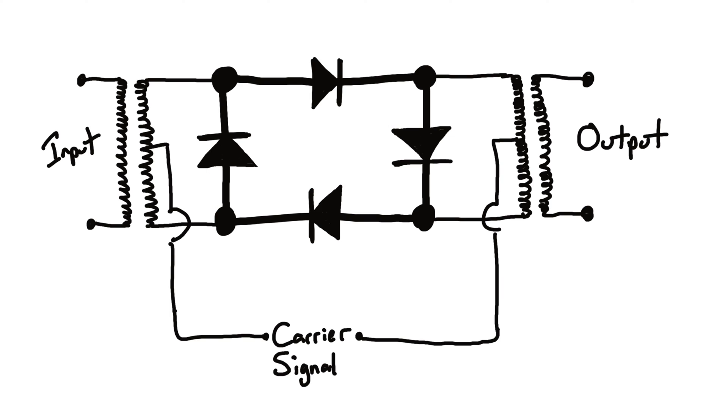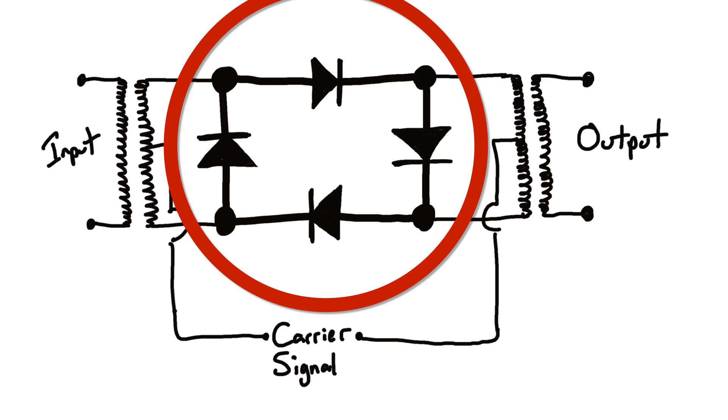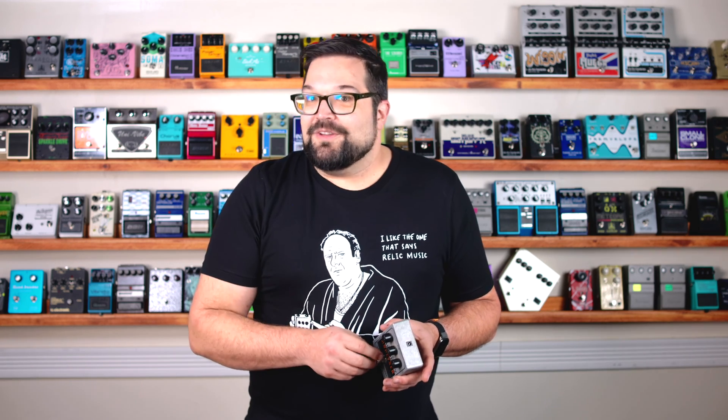There's definitely something happening in there, and what's going on is those two frequencies mixed together in this fairly simple circuit. You can see the ring of diodes here in the middle, answering the question of just why it's called a ring modulator. I'm going to trade in my guitar for a signal generator and bring up an actual frequency analyzer because I want to show you what's happening.